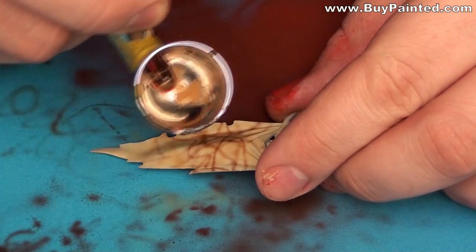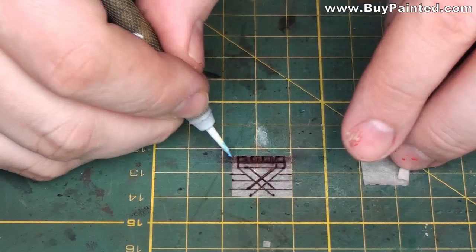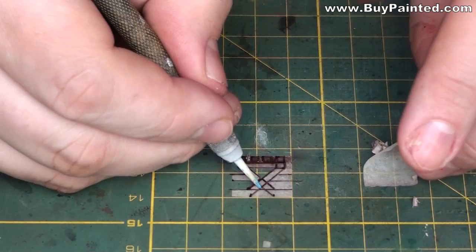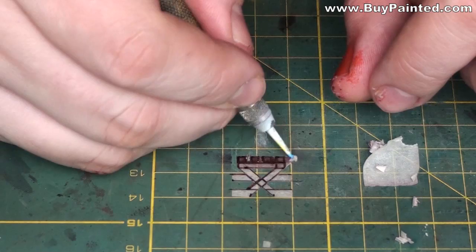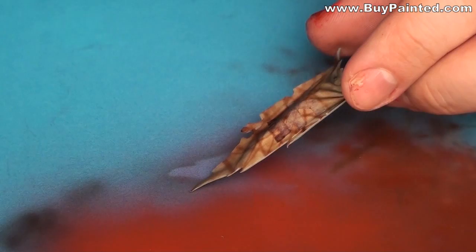I painted thin lines on the banner as a pattern for the Khorne logo. I prepared a stencil in order to paint the logo, then applied the stencil to the banner. I painted the whole banner black.